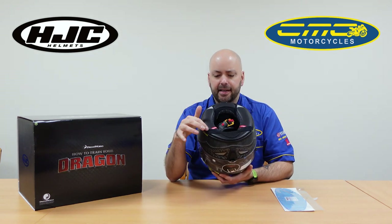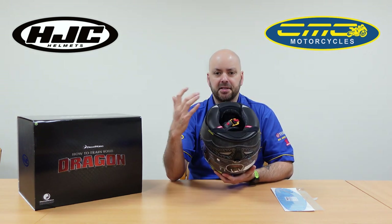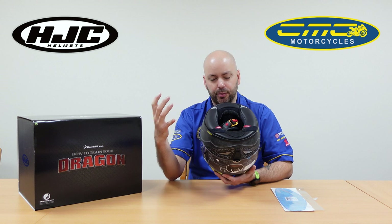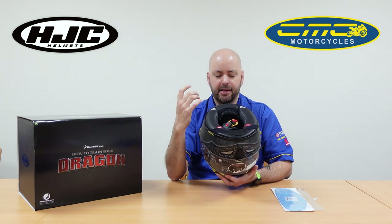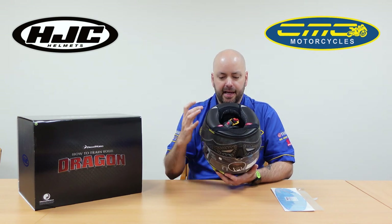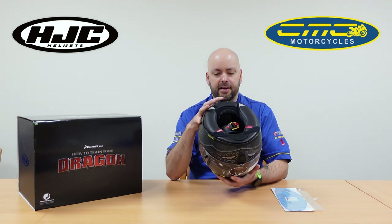Because this is a race helmet, it's also using the emergency quick release system, as you'd find originally on MotoGP circuits or World Superbikes. That means you can pull the cheek pads out really fast, and if someone is in an accident, you can remove the helmet without hurting them.